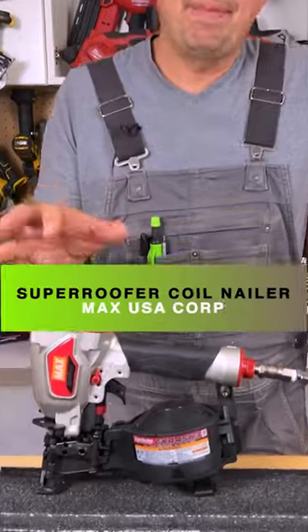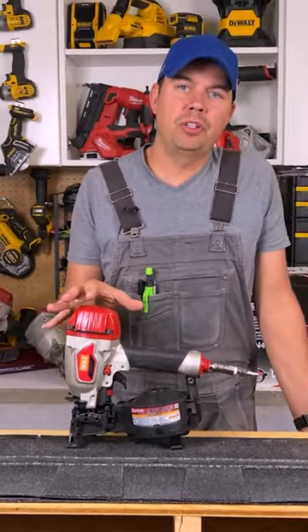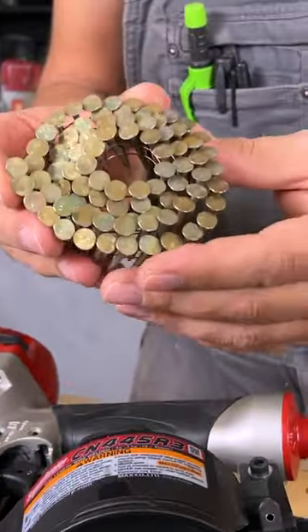Today we're going to be taking a look at a gun by Max USA. This is the Max Super Roofer. They will take nails just like this — full round head.